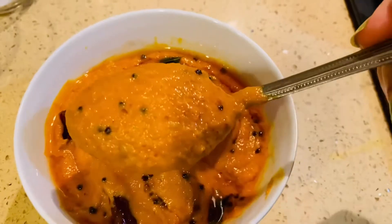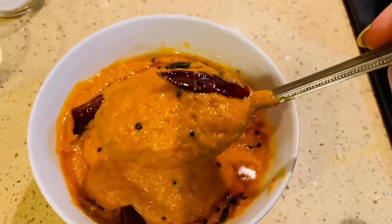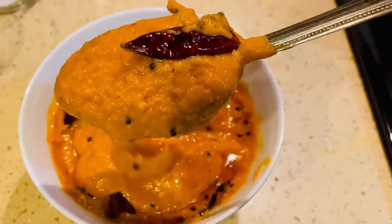Hello everyone! Welcome to Pram's Kitchen. We are going to make a tomato chutney. How do we do it?